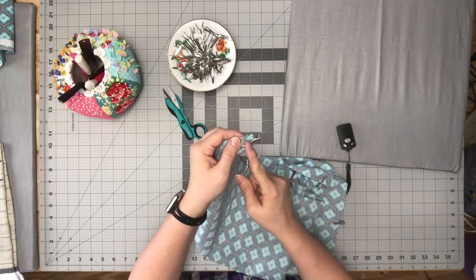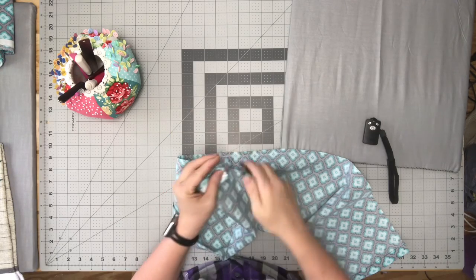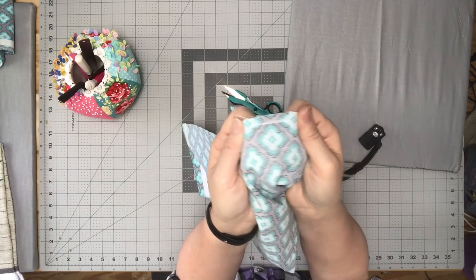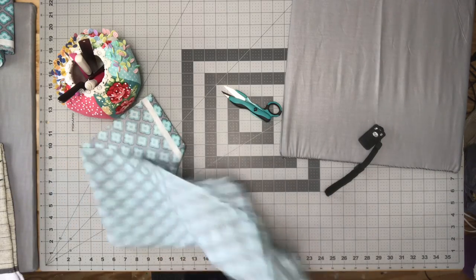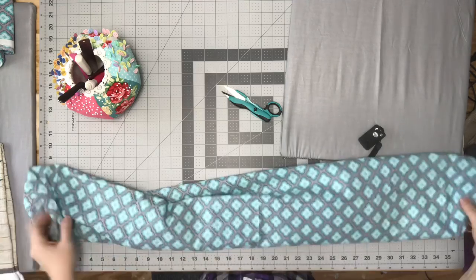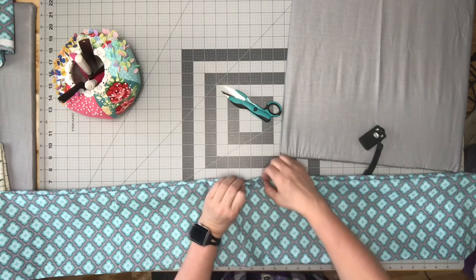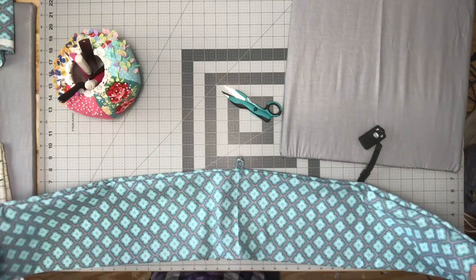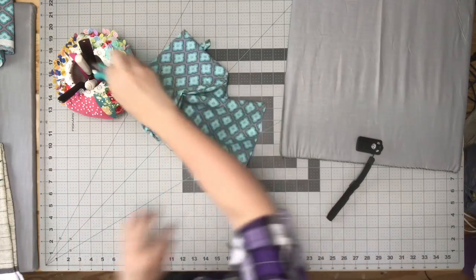Then we're going to sew right down along this edge. Don't forget to backstitch and clip your threads. I went back and forth over the loop area because it's going to be stressed when hanging, so I want to make sure it doesn't pull out. Then put your arm inside, grab it, and flip it right side out. Pull this up — you don't have to iron it at this point if you don't want to. Your insides are already tucked in, which is good.